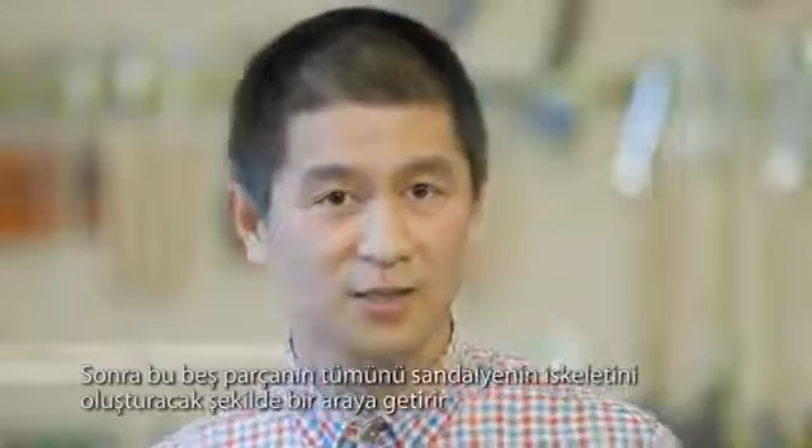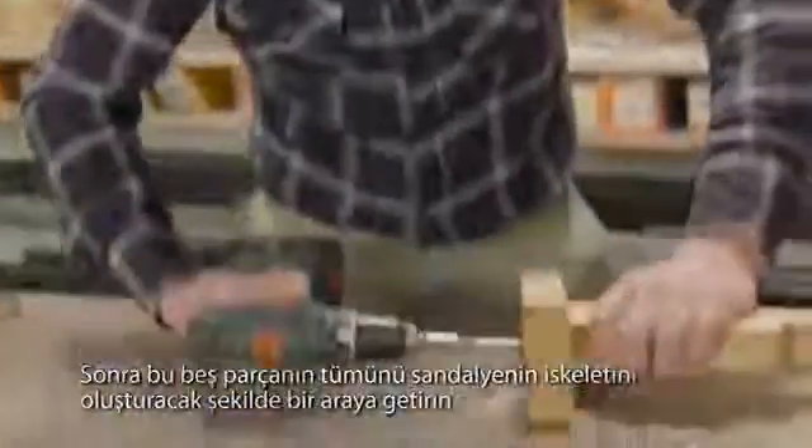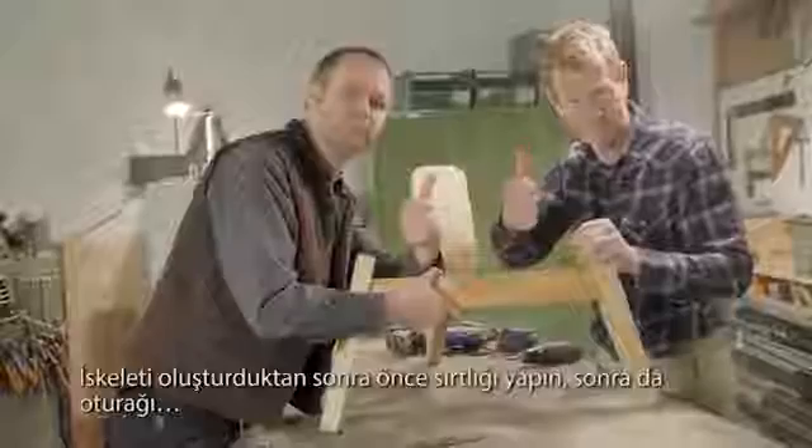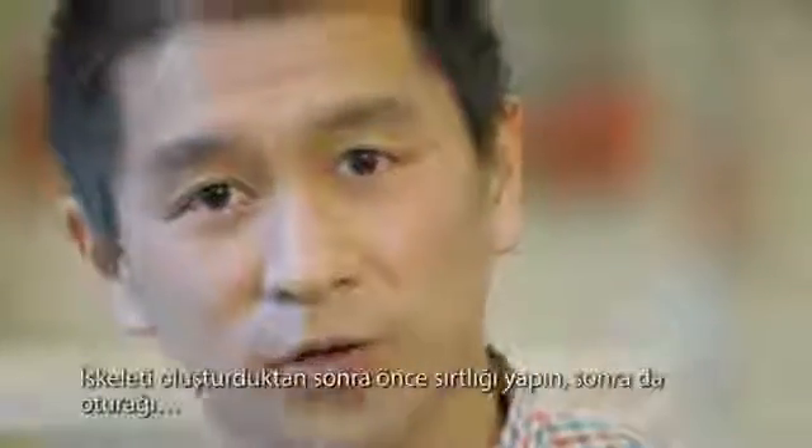Then put all these five pieces together to make the frame of the chair. After you've made the frame, start with the back seat and the seating area.